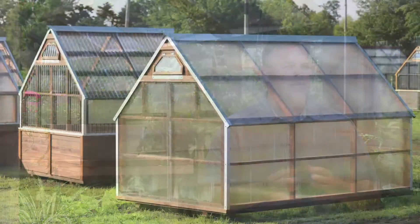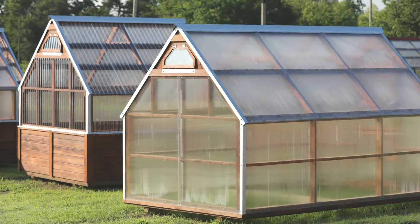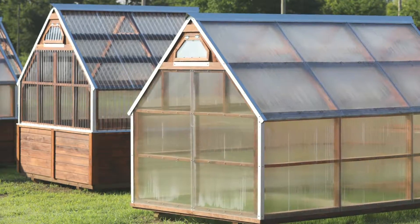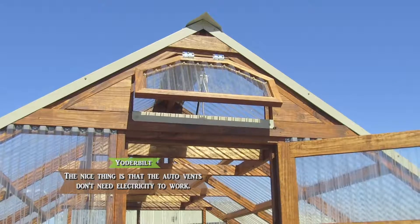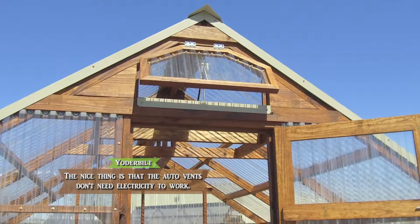When it cools down at night the wax begins to shrink back and reform, allowing that window to close automatically. So auto vents are probably one of the most important things that you can add to your greenhouse. The nice thing about them is no electricity is required, so you don't have to run electricity to them to make them work.